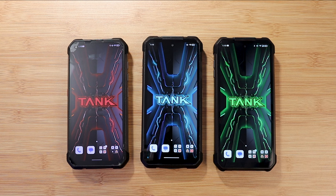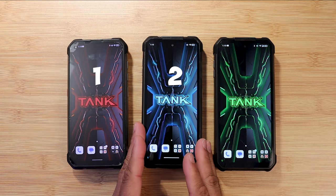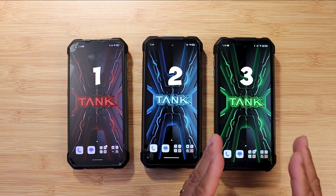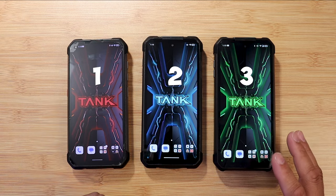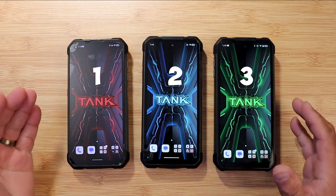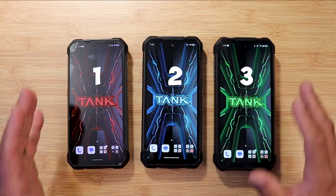What's up everybody, this is Eric the tech preacher. I got the Unihertz Tank 1, the Tank 2, and the new kid on the block, the Tank 3. All three of these devices are unique and bring a lot to the table. In this video we're going to talk about display, performance, and build quality.